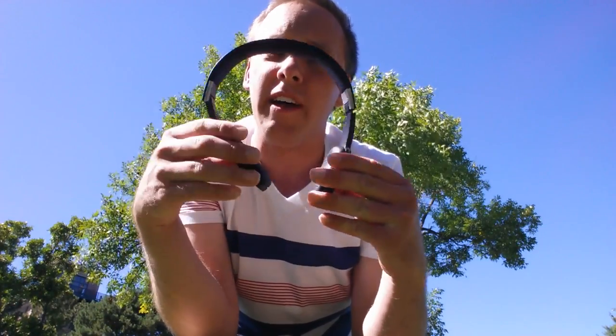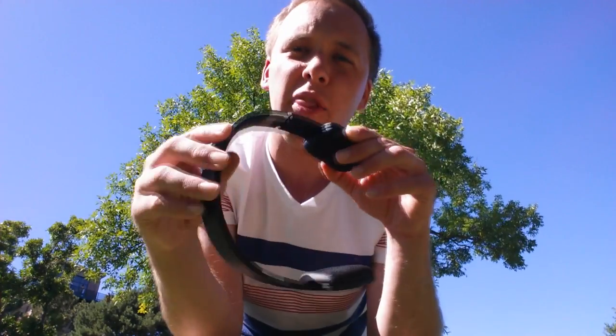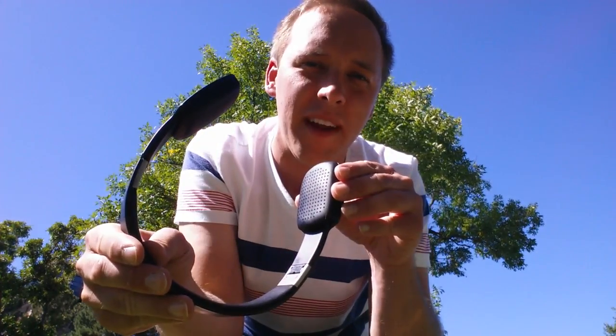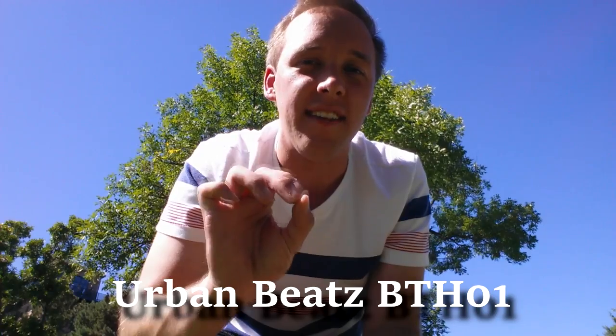I've always been a fan of using corded headphones — something nice like Bose style headphones or Sony headphones — but today I decided to give these Urban Beats Bluetooth headphones a try to see exactly how they work during a workout. I got them at TJ Maxx; they cost about $30 and they're made by Urban Beats. I tried to get a price comparison on Amazon but wasn't able to find them. If you want to search for them, they are Urban Beats — that's with a Z at the end — model BTH-01.